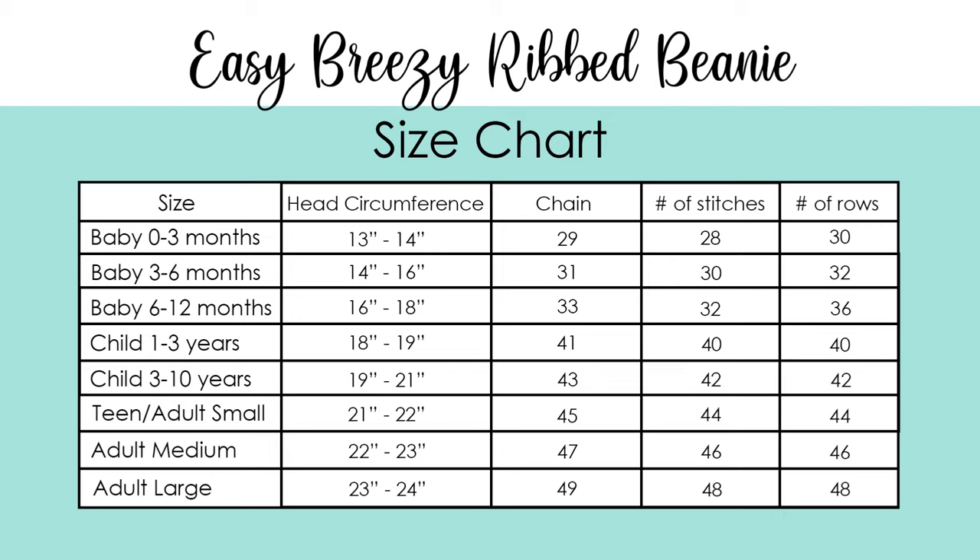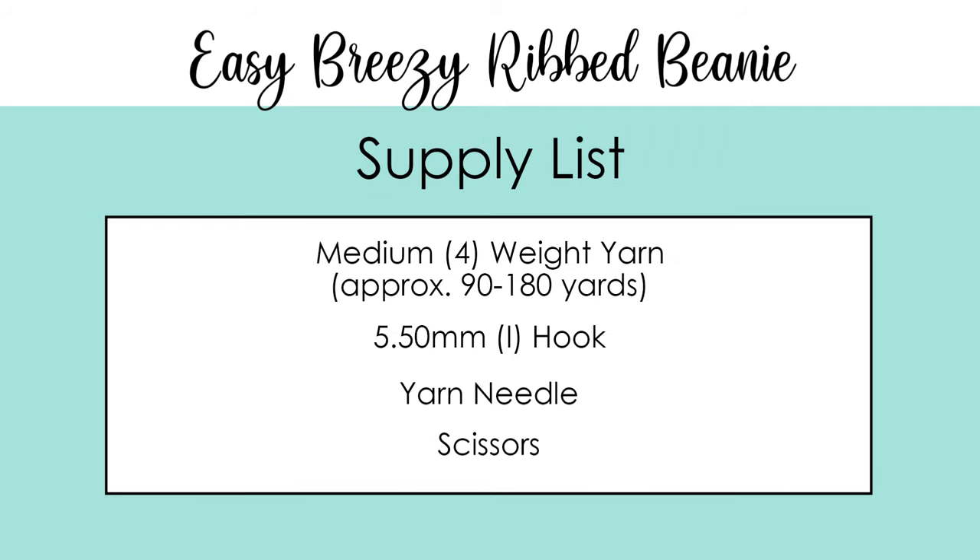I'm going to be making the adult medium in today's video but you can follow along no matter what size you're making — just make sure you remember how many stitches and how many rows you need to get the right size. For today's tutorial you will need a medium four weight yarn, a 5.5 millimeter or I hook, scissors, and a yarn needle.